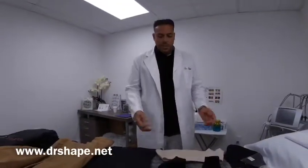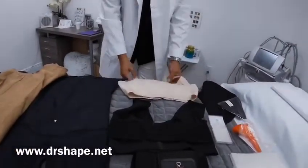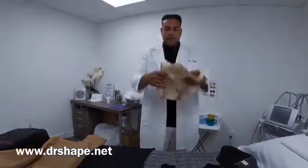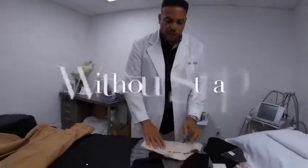For breast augmentation, we have two different types of bras. They're both compression bras — these are double support bras, compression bras without the strap.